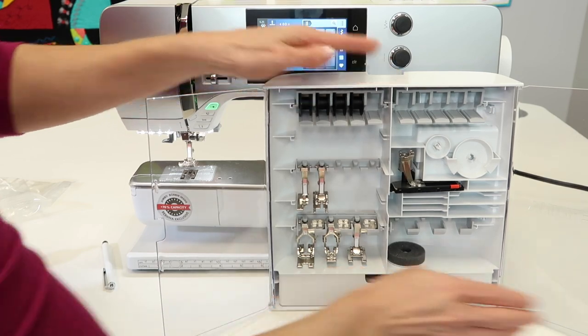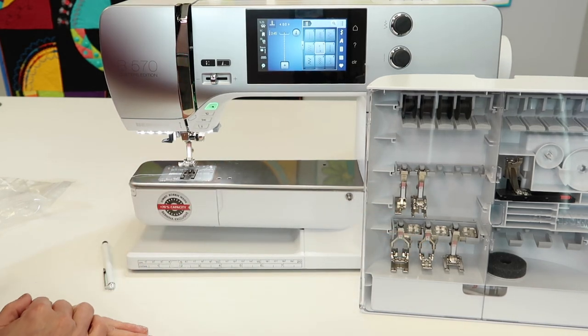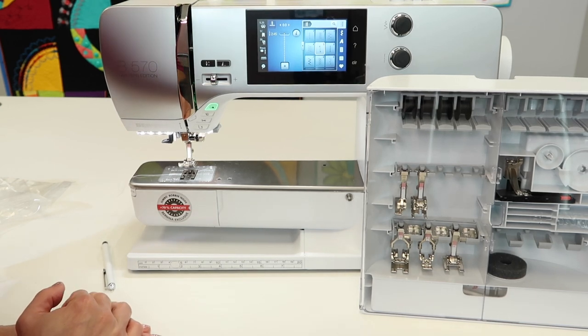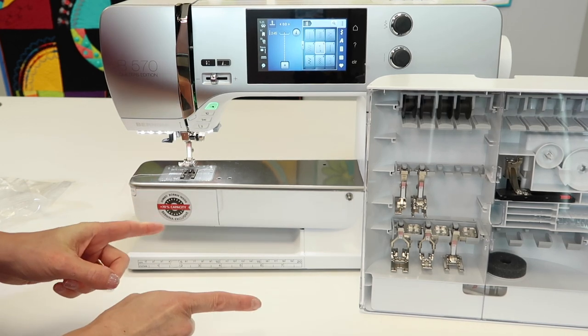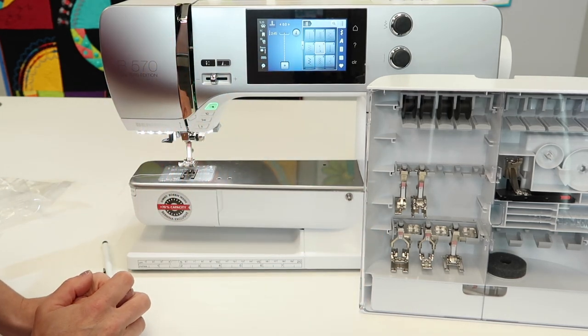Everything is right at your fingertips. Close up that door, set it to the side, and you've always got your accessories ready with plenty of room to grow as you continue to add more accessories to your beautiful Bernina 570 Quilters Edition. As we go on to all our other videos, we'll do short, fast videos on all the different topics covering this machine. Check out all the videos at SewingMastery.com.